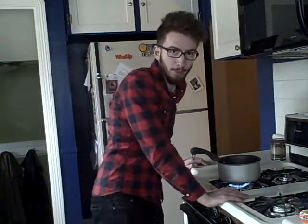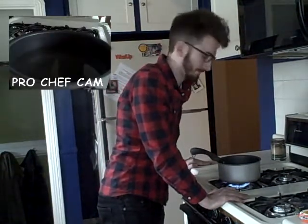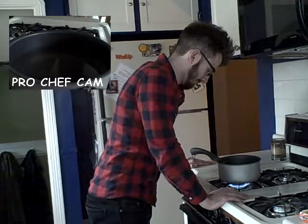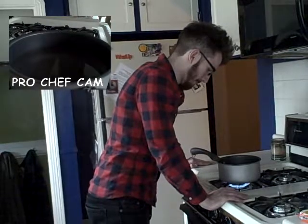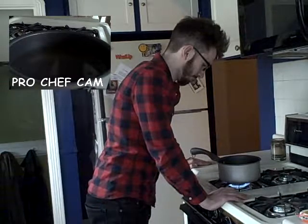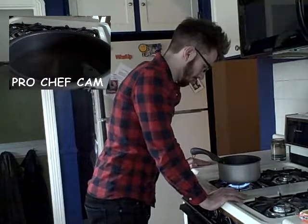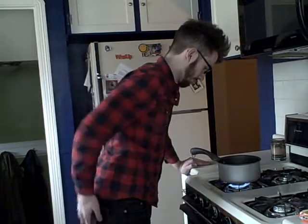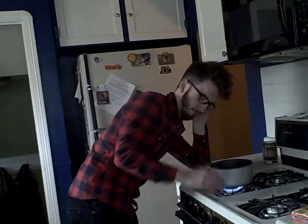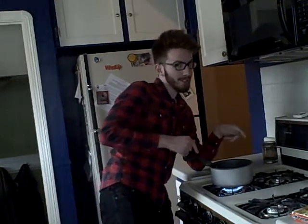Next step, you've got to bring the water to a boil. Now boys and girls, here's the fun part: watching water boil. The water just told me that it is ready for the noodles because it is nice and boiled.